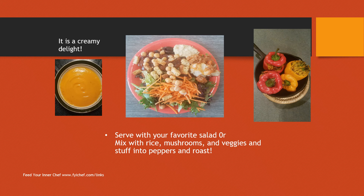Check me out on Feed Your Inner Chef. The link is below in the lower left-hand corner — fyichef.com/links — for free recipes for salads and smoothies, and also meal plans to help boost your immune system. Have any questions? Please let me know.